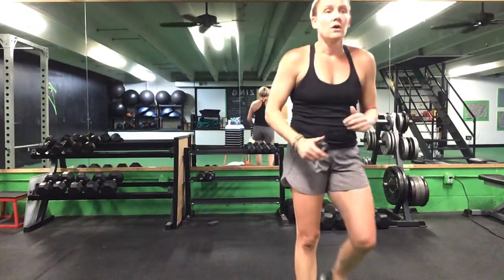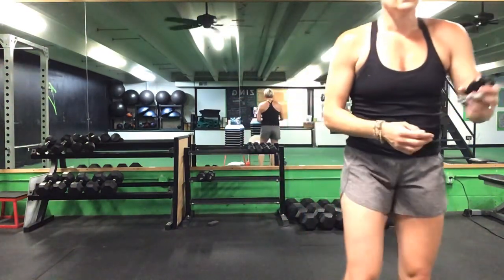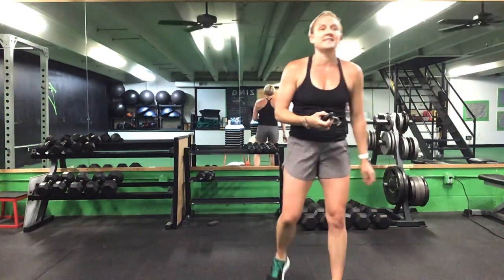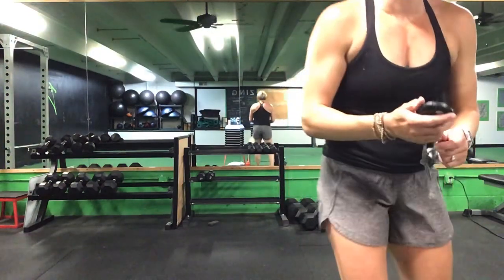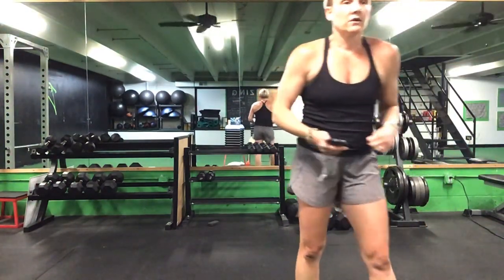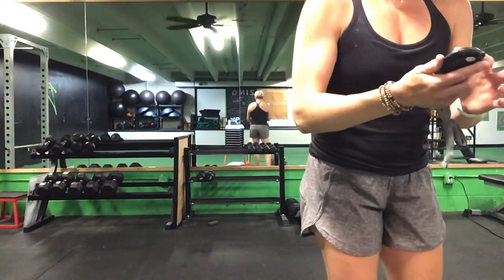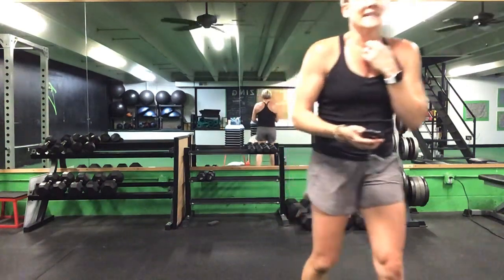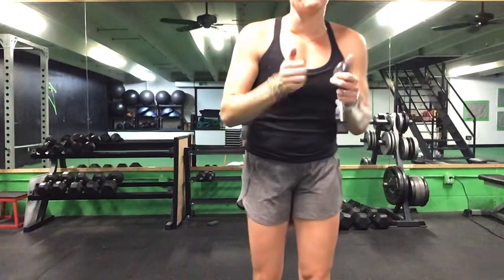We are done after this — you have one minute to go. Front plank reach and then that Russian twist. 45 seconds to go. 30 seconds left, ladies — and we are done. Last 20 seconds. Last 10 seconds, come on. Five seconds to go. Time. Great job!